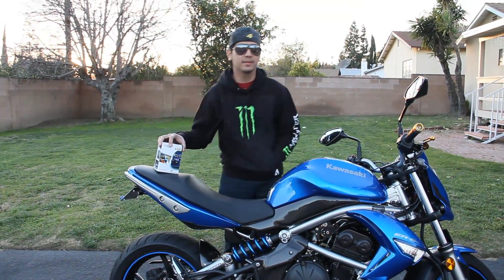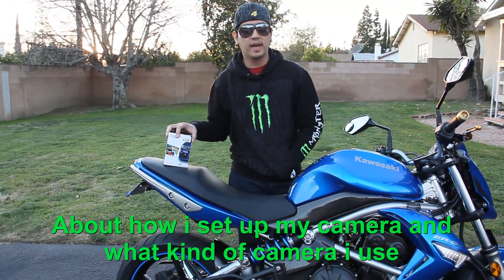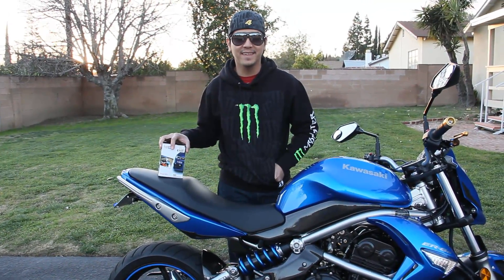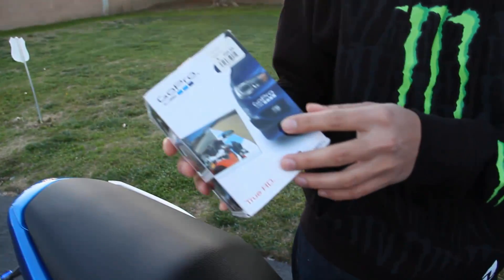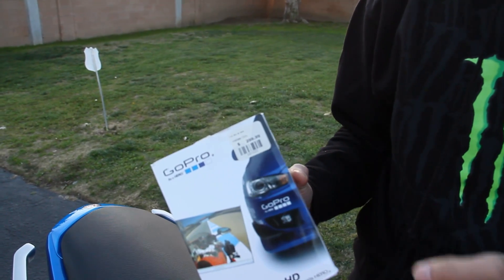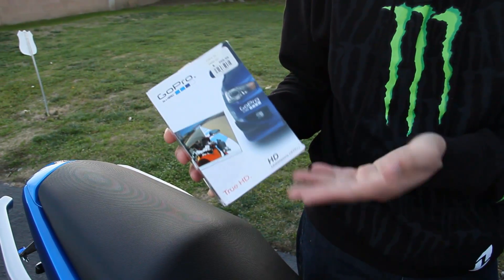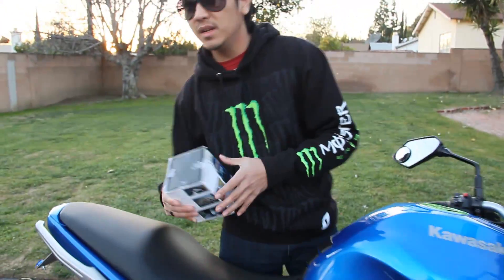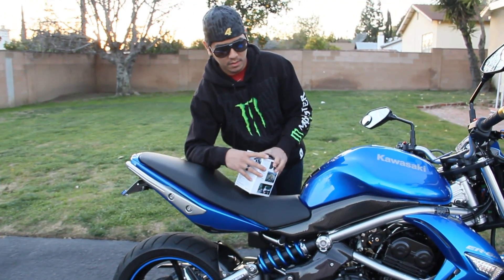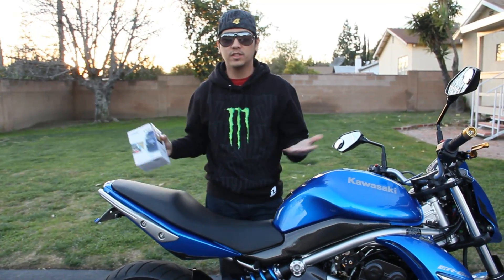Hey guys, I've been receiving questions about how I set up my camera every time I do a riding video, so this video is for you. I use a GoPro Hero HD — the price is $300. If you want a cheaper one, get the regular non-HD GoPro, which is around $180 to $200. Either way, it's cheaper compared to the HD, so it's your call.